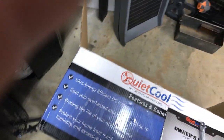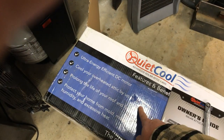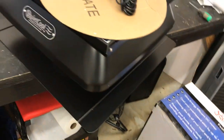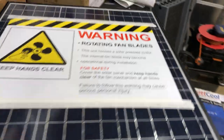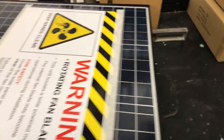This thing comes on automatically when it's needed — it automatically knows. It can reduce your attic temperature by about 30 to 50 degrees, which is a lot because attics usually get really hot in the summer. This will help with your energy costs by using basically no energy at all in your home.